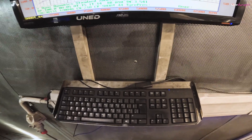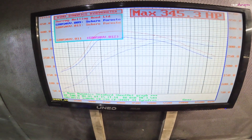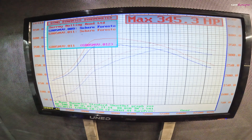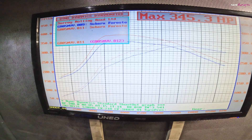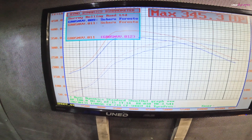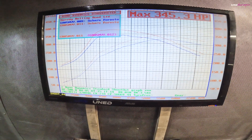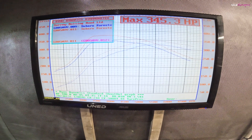So the moment of truth — what did it do? This is the before and after for today. The baseline figure was 324 horsepower; with methanol we got 345.3 horsepower. As you can see there's about a 20 horsepower gain all the way up through the power curve, which equates to about 35 to 40 pounds-foot of torque all the way through. So that will feel a lot perkier on the road. Is it worth it? You tell me — write your comment below.